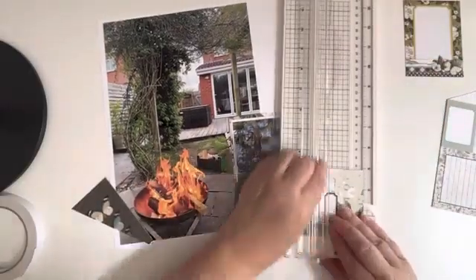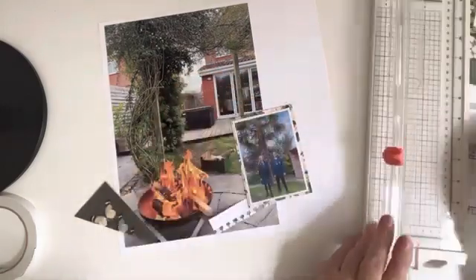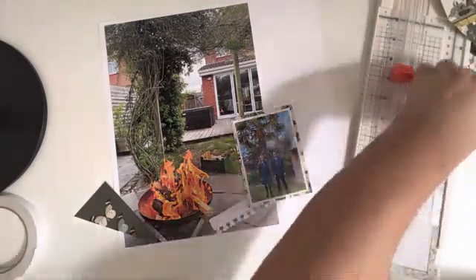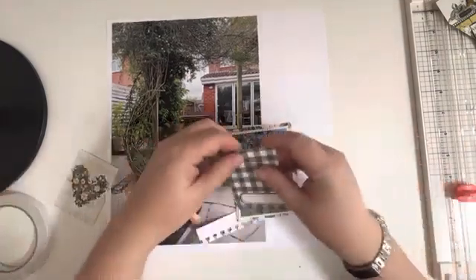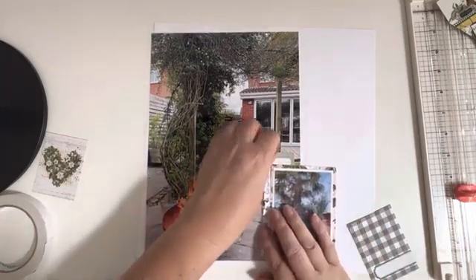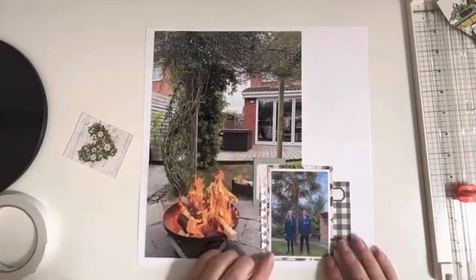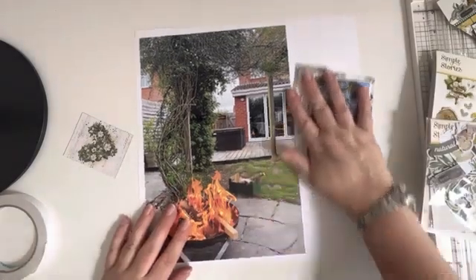I didn't like that one because it was too close to the background paper, and then I just started chopping up some of the other ones that were there and auditioning them. Again just chopping up the other bits. When I first set out I wanted this to be a clean and simple layout but as always I just kept adding and adding.